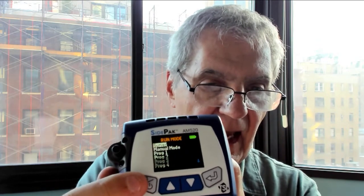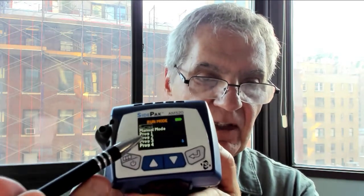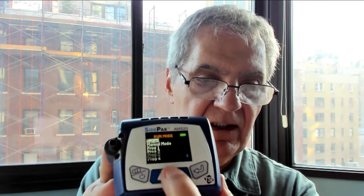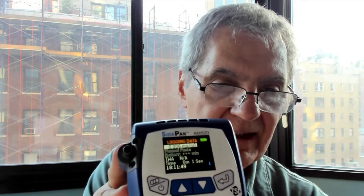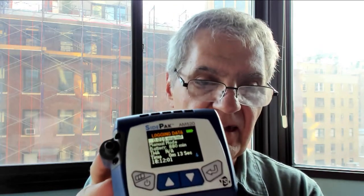The important thing is: if you want to record your numbers you have to scroll down to manual mode. Right now it's on survey mode. To record your data, go down to manual mode, hit return, and now you are logging data. Too many students have turned it on and forgot to start logging. The time has been set on the computer, so it's synchronized — right now it's about 6:11 p.m.